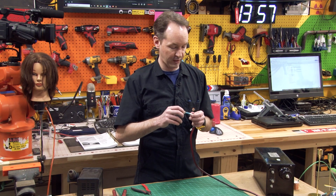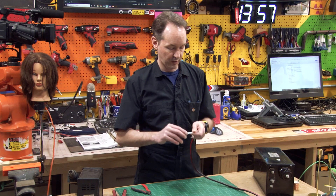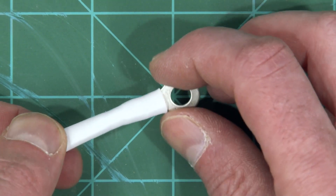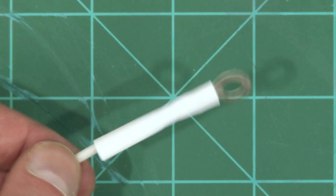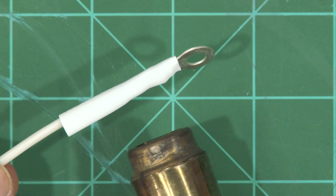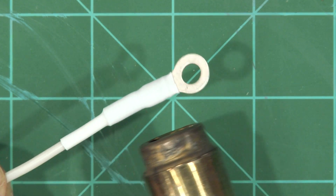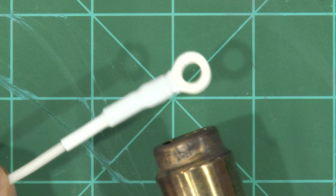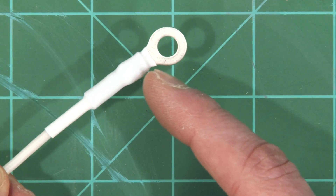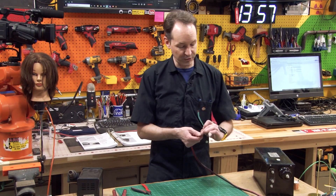We're going to let that cool down a second and then slide the heat shrink right down all the way over it. Make sure not to cover the metal — you want to be down to the metal but not cover it. If you accidentally shrink it way down over the metal, you can trim it back with a razor blade, nothing to it. All right, next up is our ground.